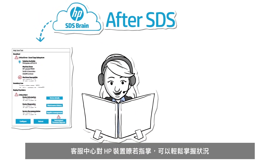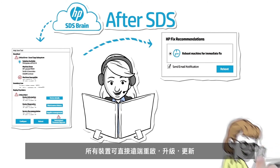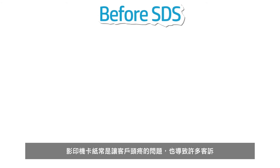But with SDS, that scenario plays out much differently. The help desk now has detailed HP device information and control at their fingertips — from device history to maintenance service recommendations and more. With SDS power tools at the ready, you can take steps to solve the problem before it becomes one. In this case, the device is remotely rebooted right away, saving you time, money, and frustration for your customer.